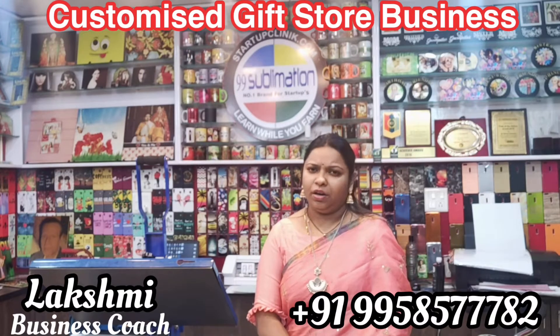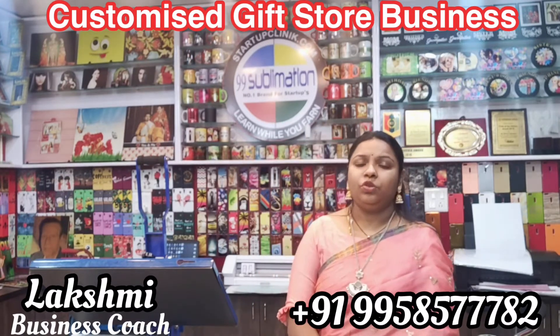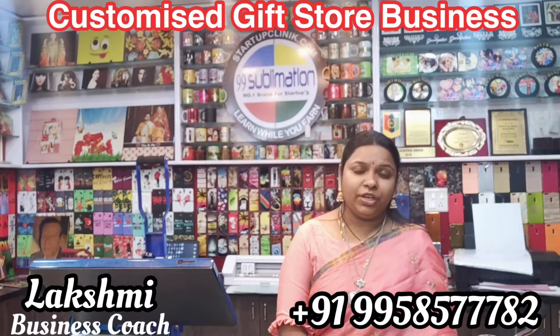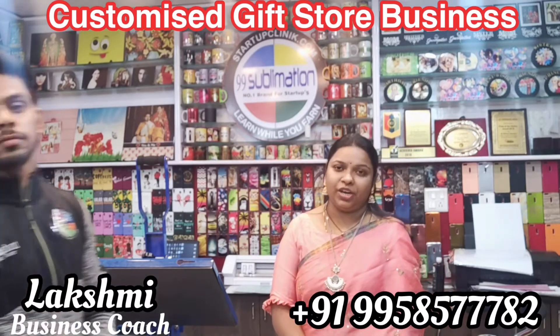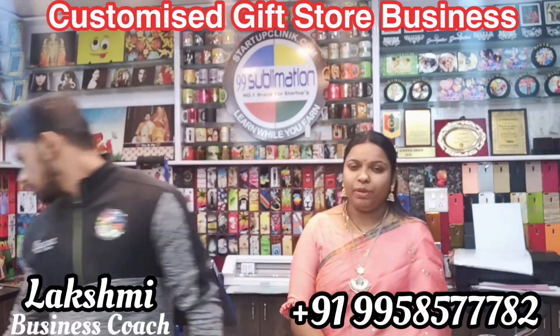In the first place, we are going to start with sublimation printing. This printing process is a product demonstrated by 9 years experienced senior trainer Prashant. Now we will print on these products.